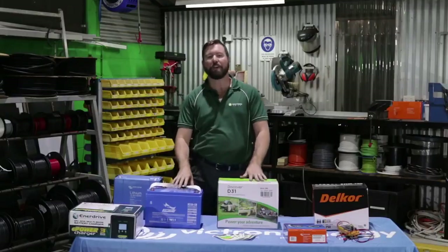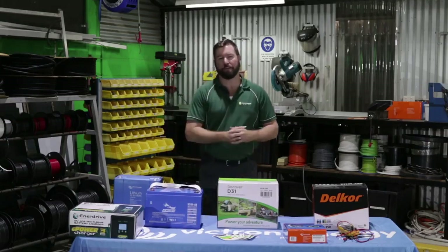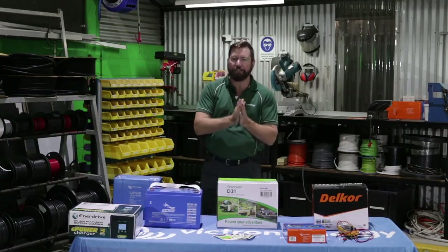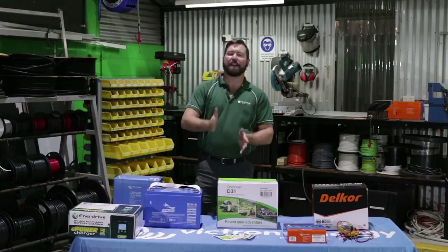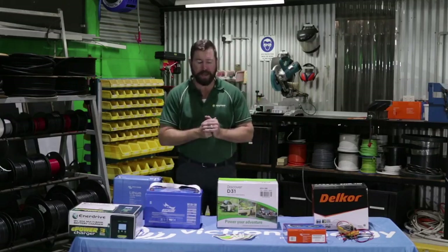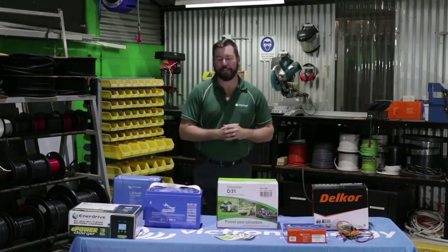If we discharge these batteries from full to flat every time, we'll only get a limited number of cycles. Manufacturers know exactly how hard you can work their batteries — run them from full to flat and you'll just get outside your warranty period. If we discharge them less, say 50% of their capacity, cycle life increases dramatically and we start getting three to five years out of our deep cycle batteries. Discharge them to only 30% of capacity and we extend life even further — some customers get five-plus years.